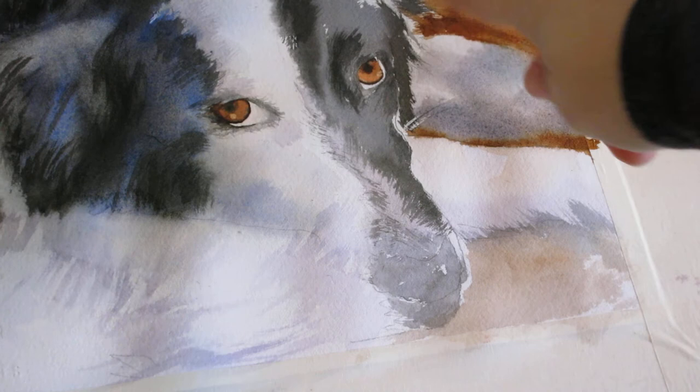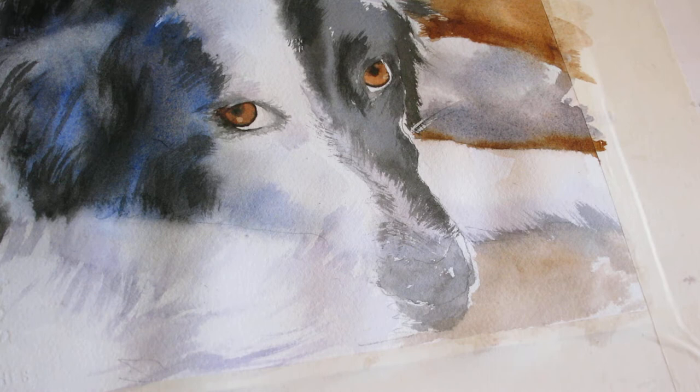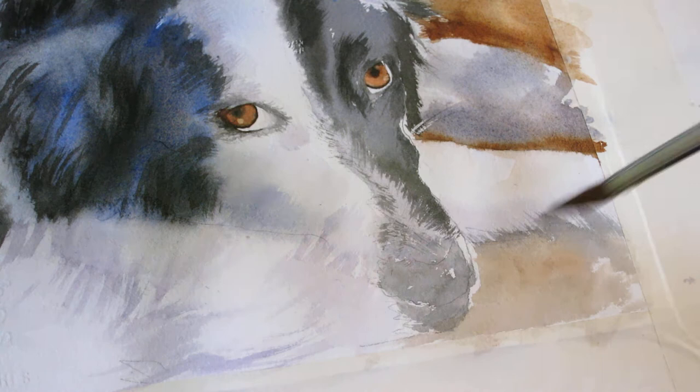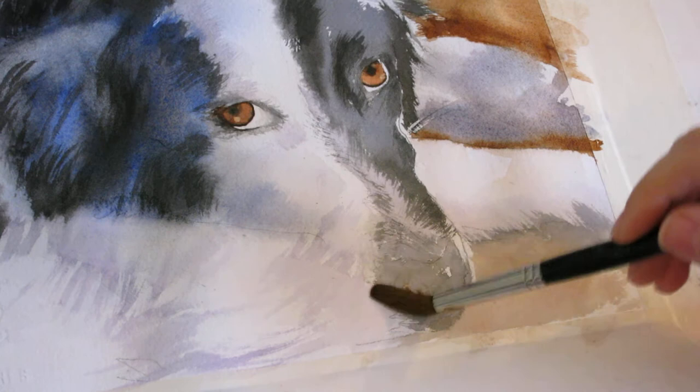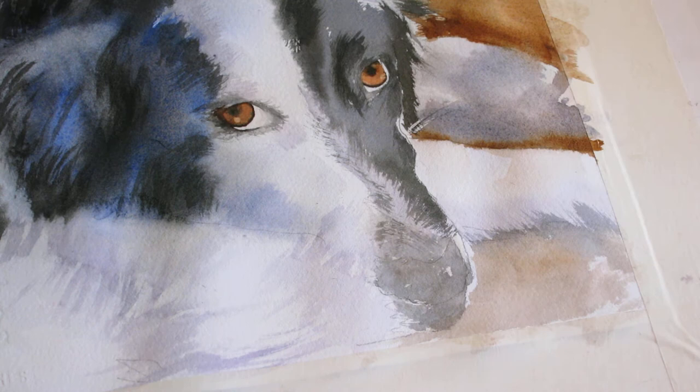While this area is drying, I'll work on his nose because this is pretty dry and I can put in some details, which will add a fun dimension to the painting and bring this dog even more alive. I'm just going to squeeze out most of the water from my brush and go over this area with a little bit of water — not too much, and definitely not in the white area, because I want to maintain that white area to help with the definition of the dog's nose.